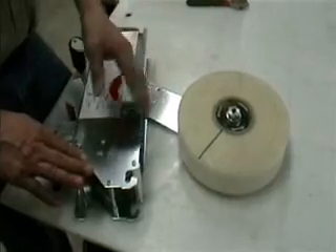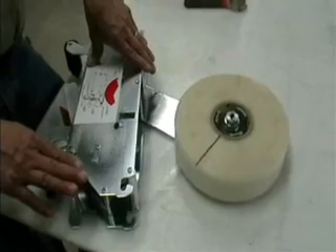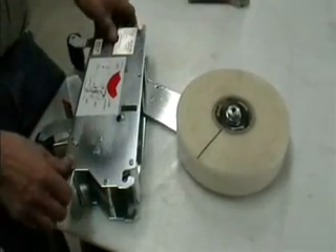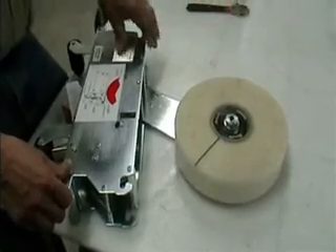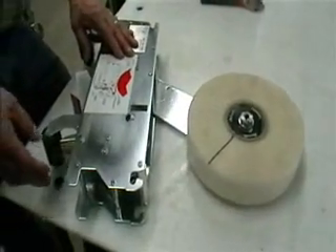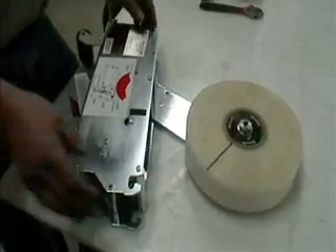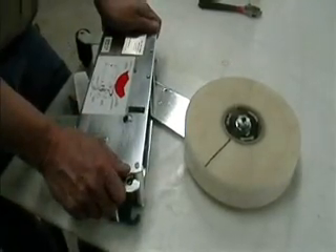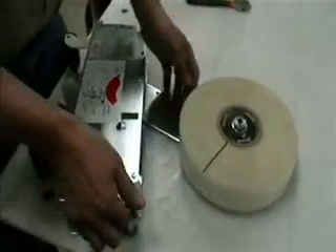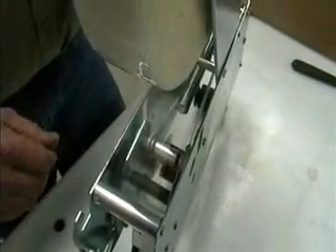The CAC50 comes with a solid built-in arm, which works for most applications, but in certain machines you have to have the one that moves. In this tape core, you have a tape core adjustment and a tape finger assembly here. You do not have a one-way clutch roller on this unit. You only have your feed rollers, which are inside of here. You don't have all the other adjustments that the CAC50 has.